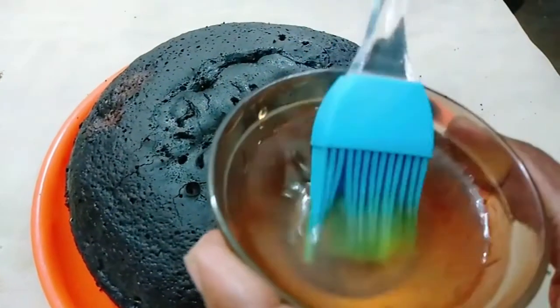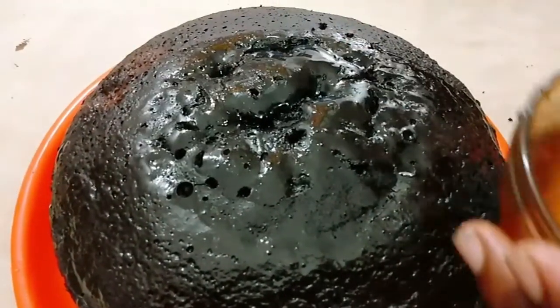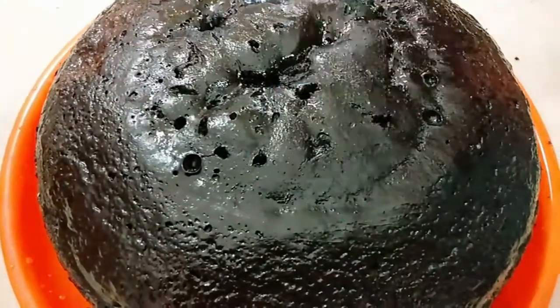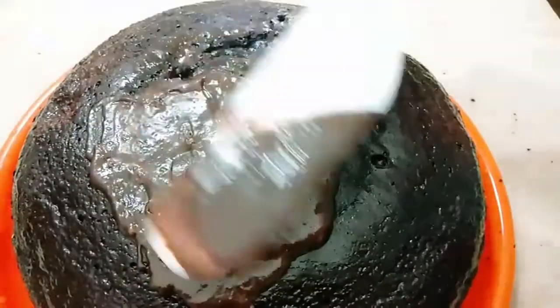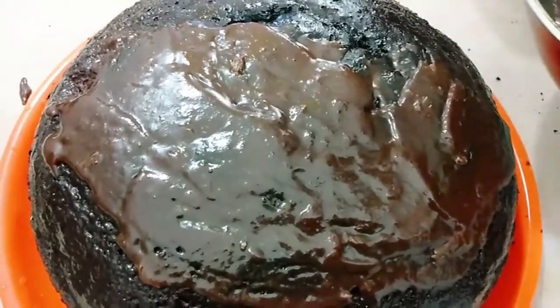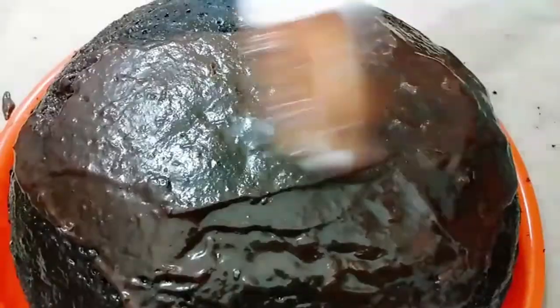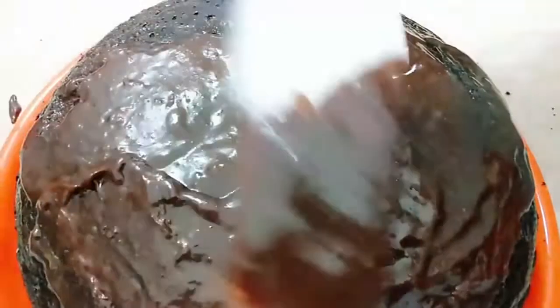Now I'm going to apply the sugar syrup. Add 1-3 spoons of sugar, a little water. Apply the sugar syrup to the cake, then apply the cream. Add 5-star chocolates to the cream. Apply the cream in the fridge.